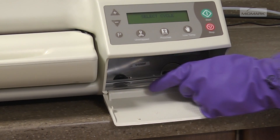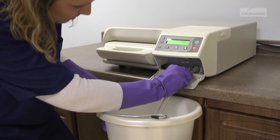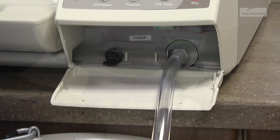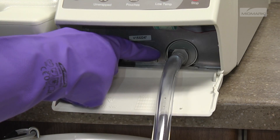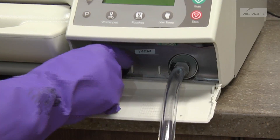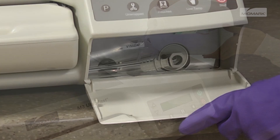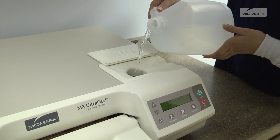Remove the drain hose from the storage location and place the open end of the drain hose into a container or sink. Connect the adapter end of the drain hose to the coupling as shown. Once the water has been drained, press the release lever and remove the hose. Return the drain hose to the storage location and refill the reservoir with distilled water.